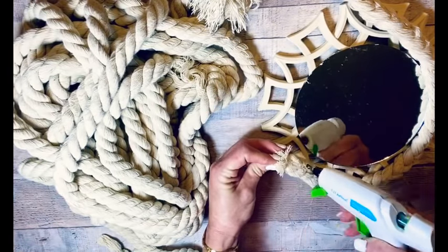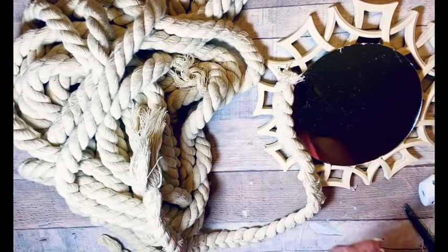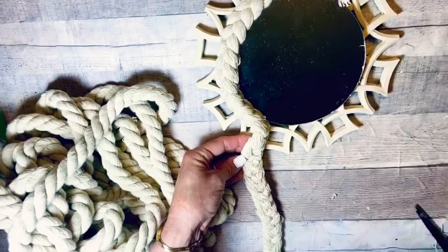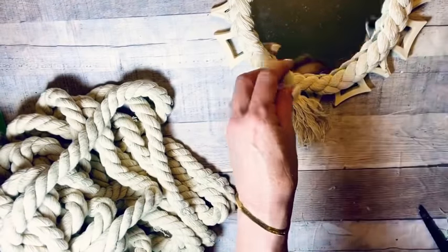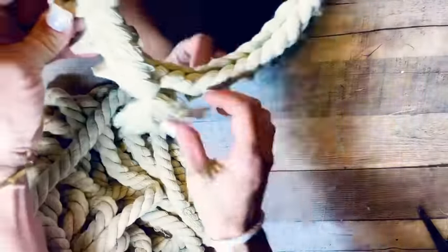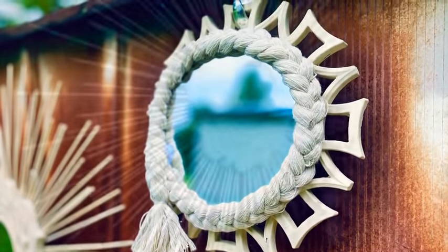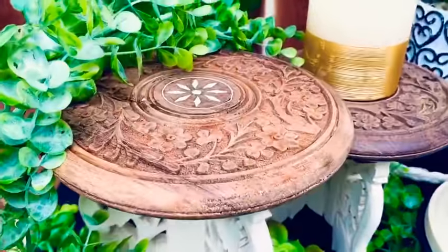I love boho because you can make it your own — it doesn't have to look like anything you've ever seen before. I took that braid and hot-glued it all the way around the mirror to cover the edge and add another texture. When I got to the end, I glued it to itself but left a little tail hanging for some fringe. Y'all, you just made a set of three mirrors — they are gorgeous and so different from each other!